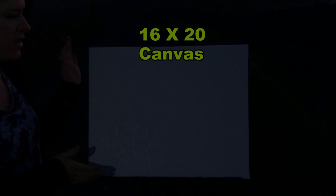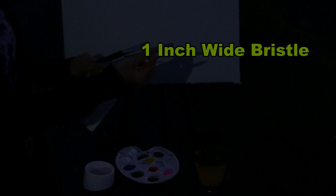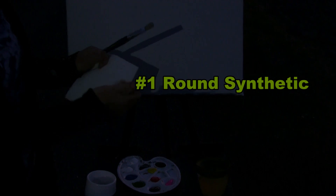For the materials we're going to be using today: a 16 by 20 stretched and primed canvas that you can get at any local craft store or online. You can certainly change up the size, but this is the size I'm using today. I'm also going to have a cup of water for washing my brushes and a paper towel for drying them. The three brushes I'm using today are a one-inch wide bristle brush, a number six round synthetic brush, and a number one round synthetic brush. I'm also using acrylic paints.